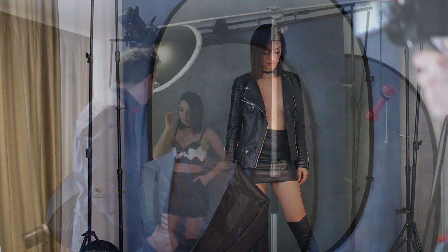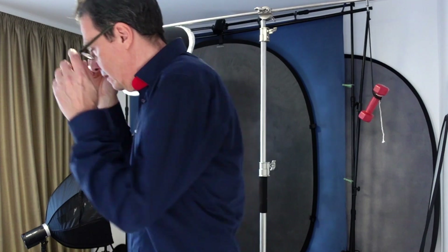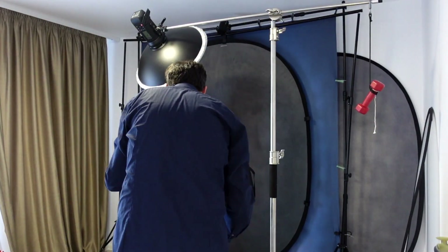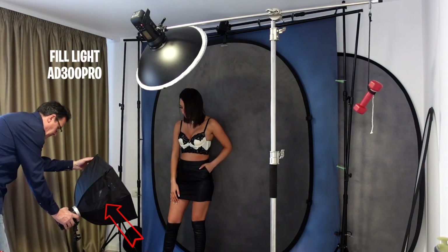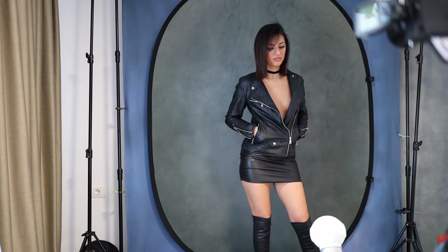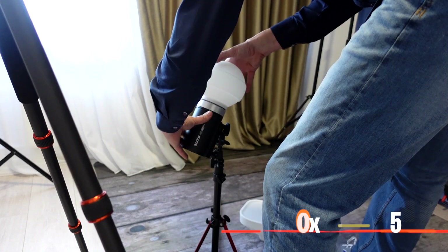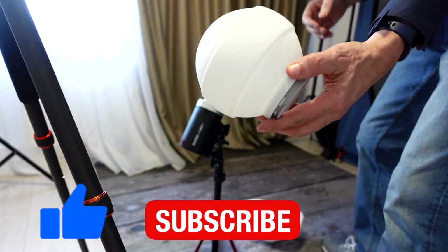Setup con tre flash Godox. Luce principale AD400 Pro con modificatore beauty dish da 55 cm. Come luce di riempimento un Godox AD300 con softbox da 60 cm e, in alcune foto, un modificatore Godox in silicone. Trovi un video dedicato sulla lista dei miei video.